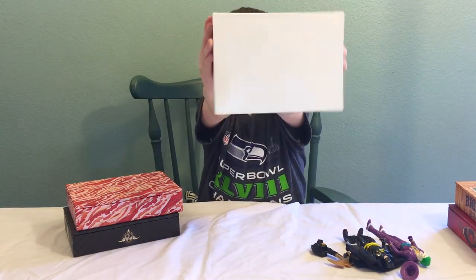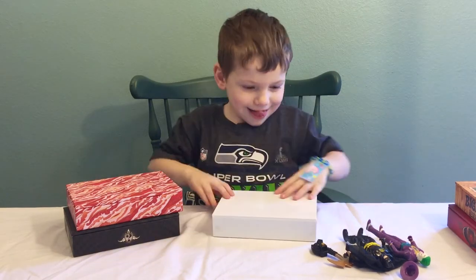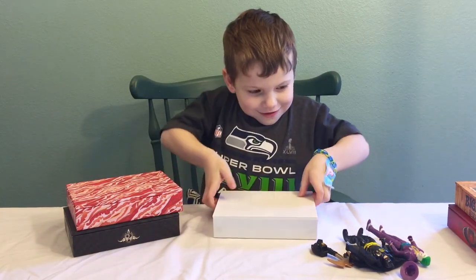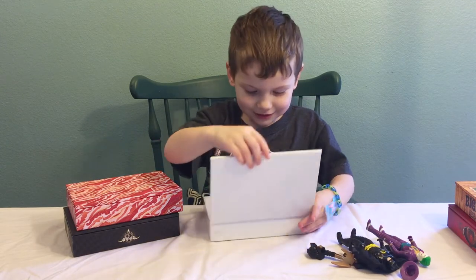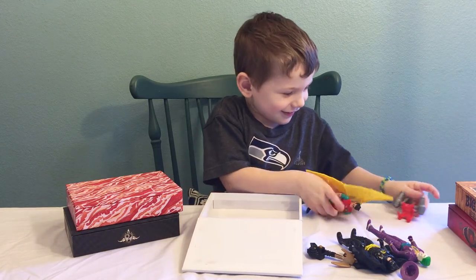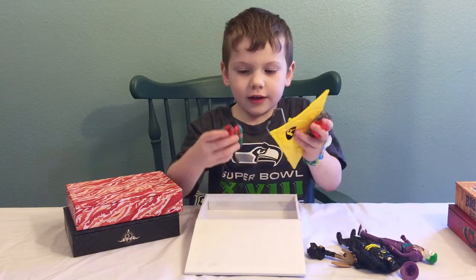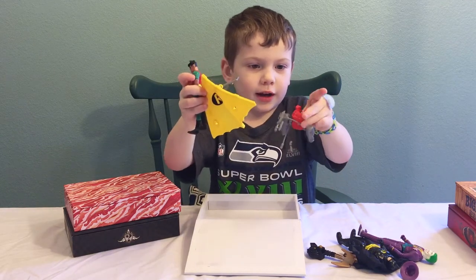I'm going to open the plane box. And I got a Robin. It comes with a Robin, a glider, and a kind of thing.